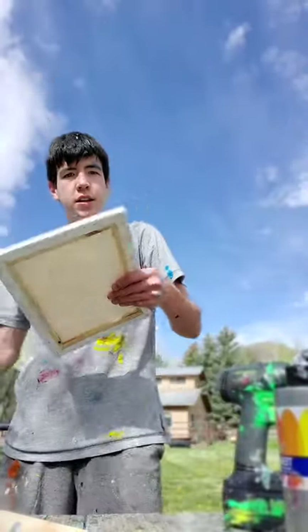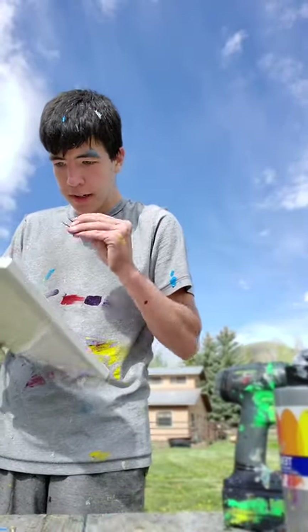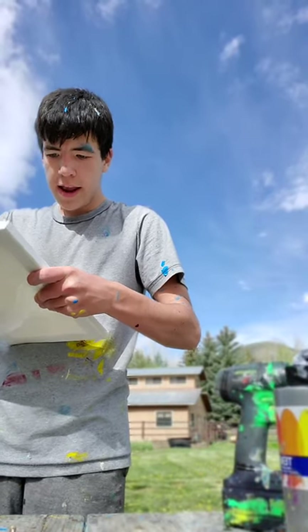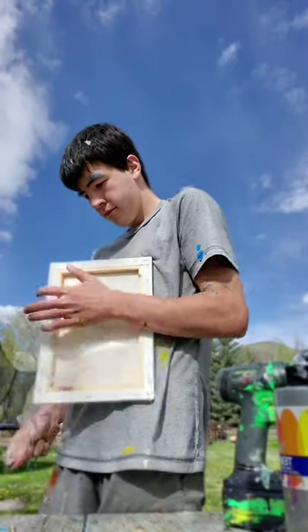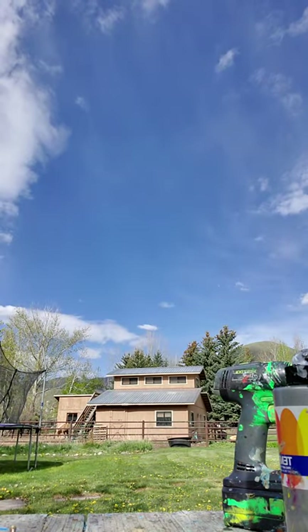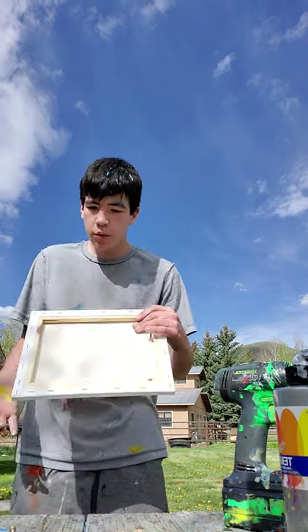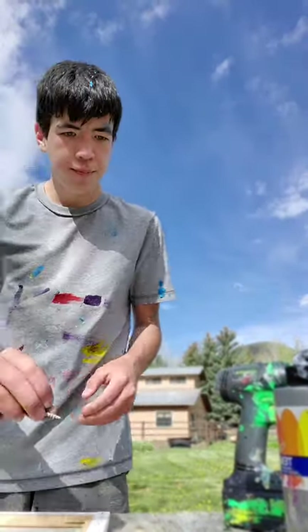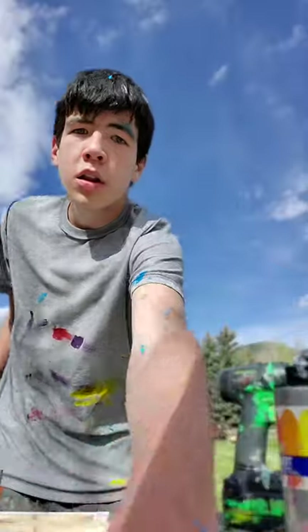Now I take this canvas right here and I take my nail here and I put a hole in it. I take the plastic off and throw the plastic in the fire first — even though you can't burn plastic, you can't burn plastic, doesn't work. Can't burn plastic. Okay, let me show you guys what colors—